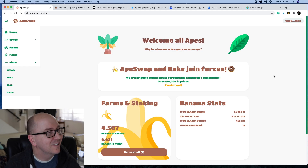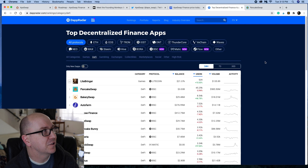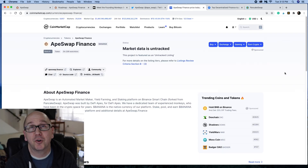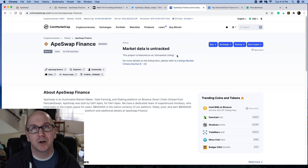Join the community, see if you like it. Buy some banana, come over to the platform, play around, and stake and earn some more banana. Also, a really cool thing — Ape Swap is listed on DApp Radar as number five, behind Pancake Swap, Bakery Swap, Auto Farm, and Goose Finance. If you come over to CoinMarketCap, it's listed there but not tracked yet. That'll take a little bit of time since it's so new, but eventually it'll be fully tracked there too.